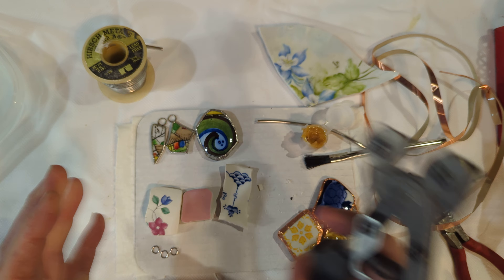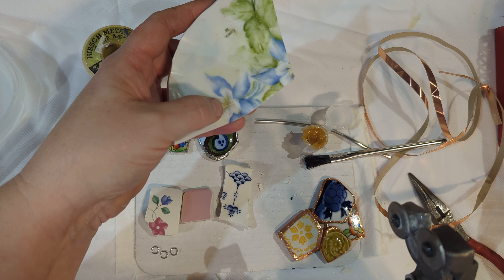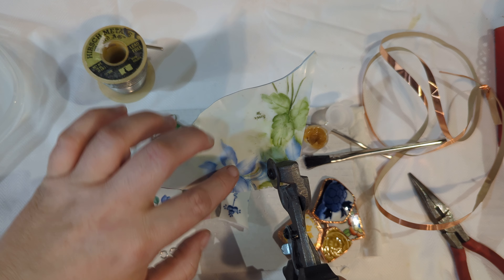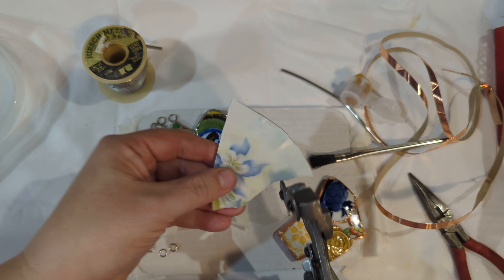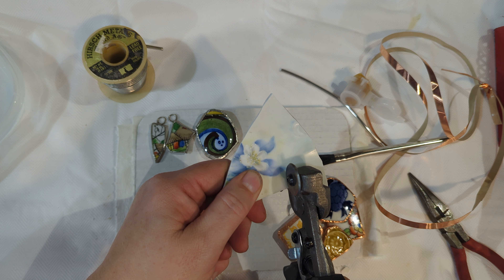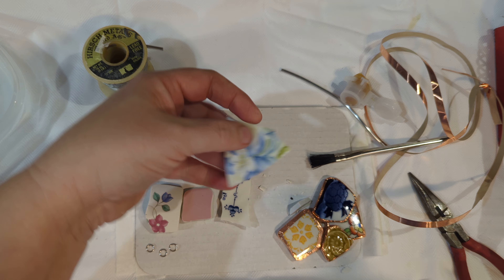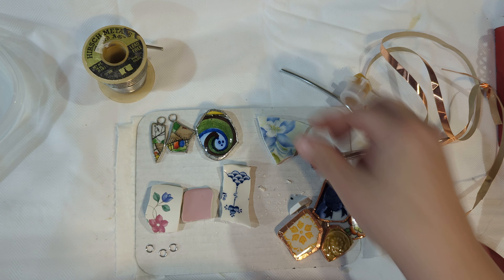I'll show you the nippers one more time. I'm going to try to get this very pretty flower out of here, so I'm going to put them facing in this direction, not going through the flower, and squeeze. This may be a little difficult — there's no promise I'm going to get the entire flower because I'll have to go right before it to get it apart. There we go. Now I have this triangular odd piece of pottery, but I have this pretty flower here that I want to keep.